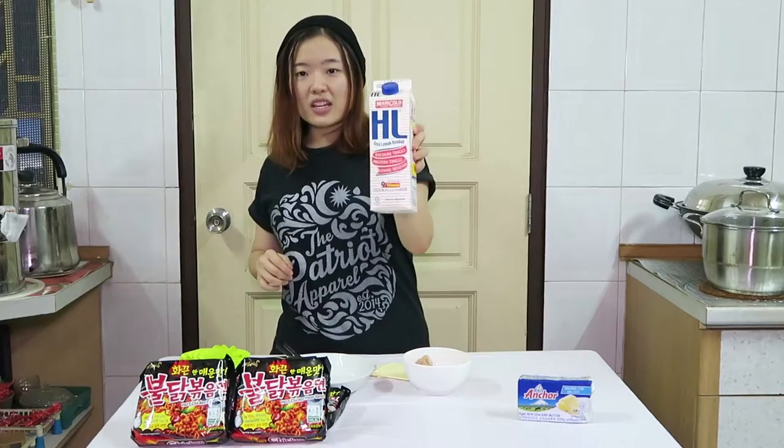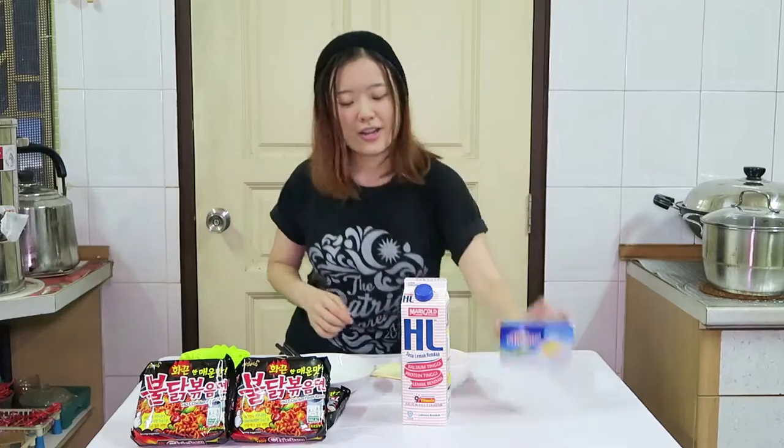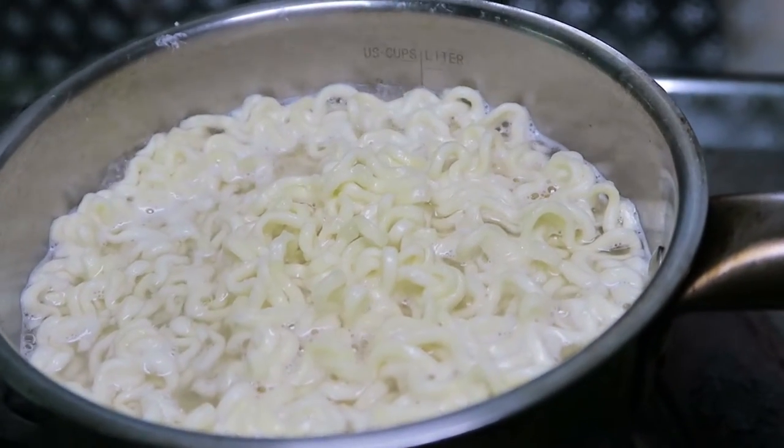So what you need is milk, some butter, sausage, and 2 slices of cheese. We are already done cooking the noodles. Now let's start the sauce part.